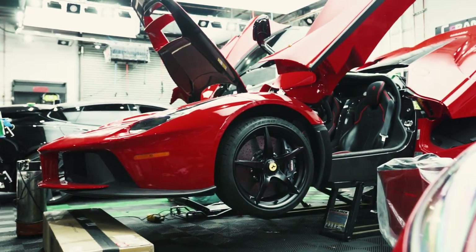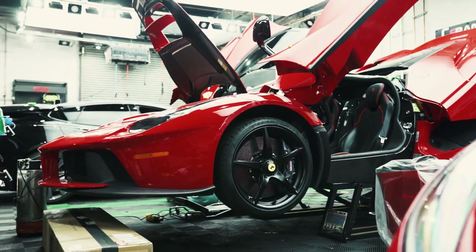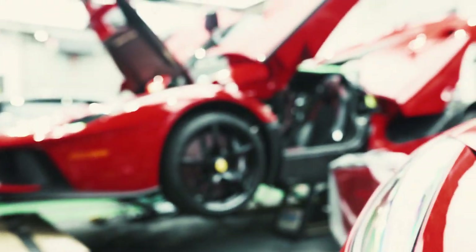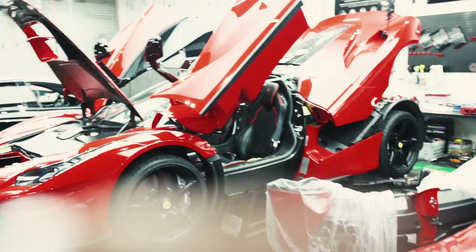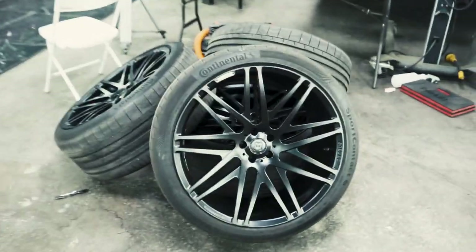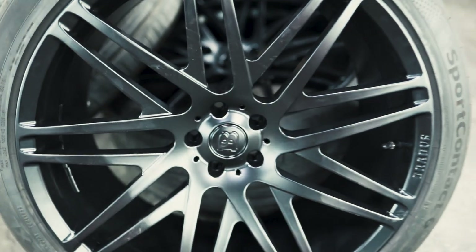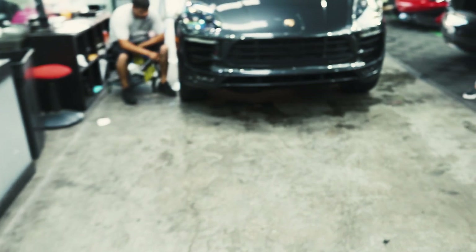LaFerrari is still waiting for its downpipes, because there's no instructions on how to take these cars apart. James is the one responsible for doing all these things that don't have instructions. And then the wheels here are for the G-Wagon — they just got refinished, Brabus wheels — and then going outside.